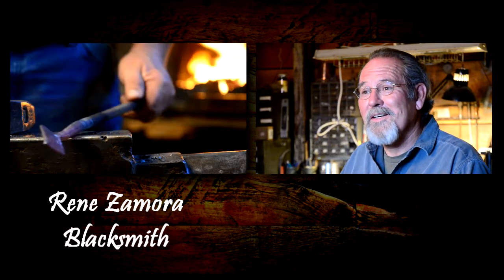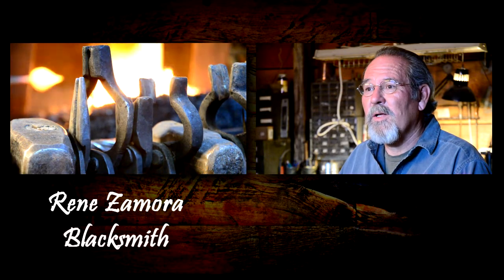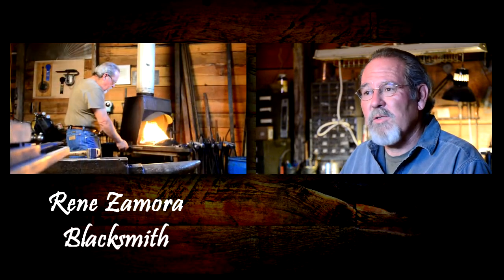Keep blacksmithing. Woodworking — I've been woodworking for 40 years as well. The two go very well together, so I'll just keep doing what I'm doing.